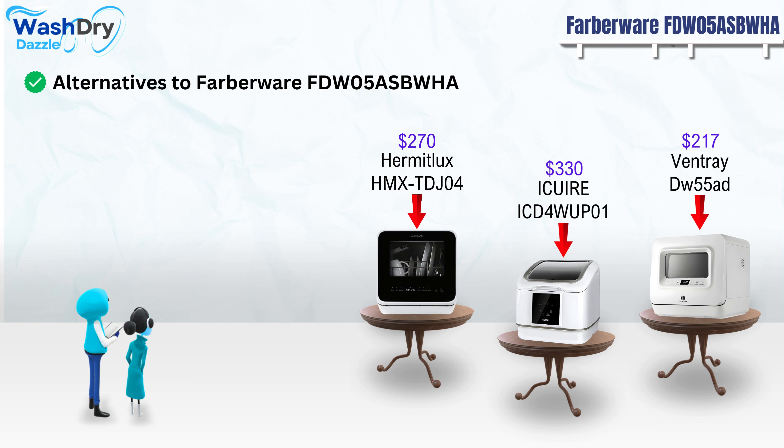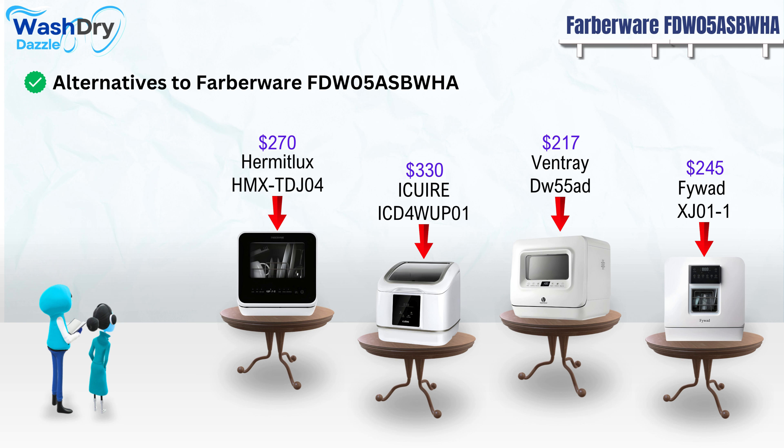Next up, the Ventray DW55 AD is a more budget-friendly option at $217. It's a countertop model with a see-through window. This dishwasher can handle two place settings and plates up to 10 inches. It offers five wash cycles, with a notable feature being its delay start timer. The digital LED display and touch controls add to its ease of use. It consumes 0.53 kWh per cycle and operates at a noise level of 58 dB.